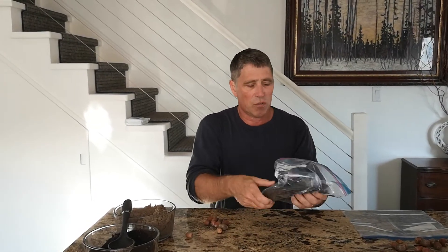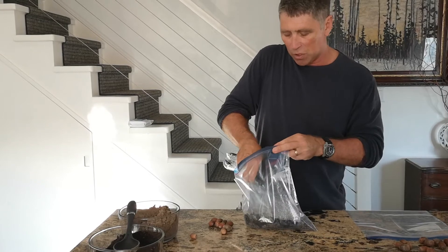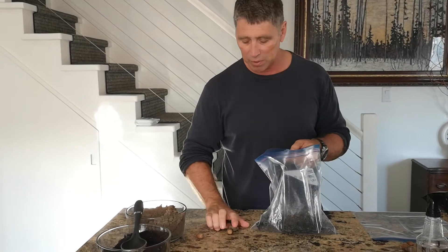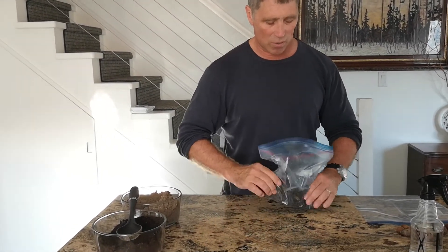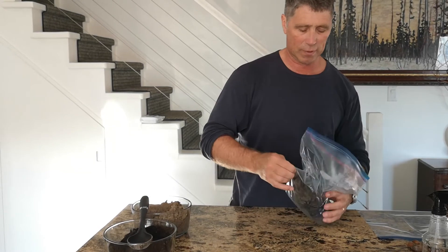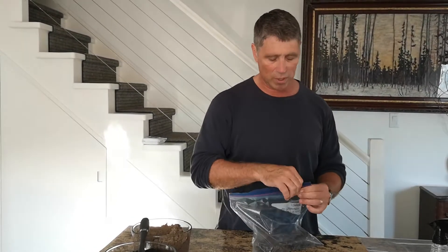I'm going to add a few spritzes of water with a little plant mister to moisten up the soil. You don't want to make it too wet, just a little bit moist. Then I'm simply going to take my acorns, drop them in, and mix them in with the soil. Once they're in there, I'm going to close up the bag and seal it, leaving just a tiny little air space open at the corner.